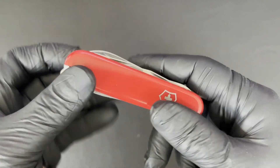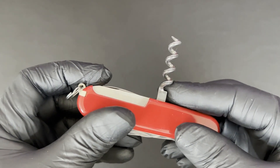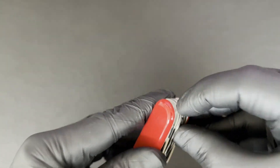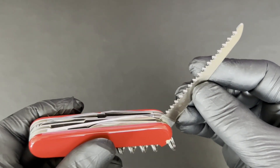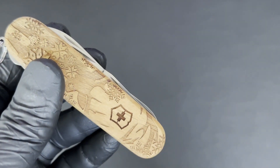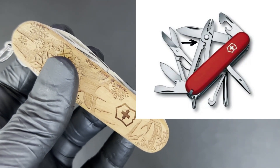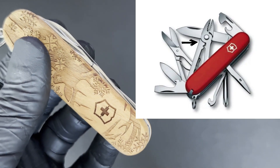It's four layers. If you take this corkscrew away and replace it with a Phillips screwdriver, you get a Fieldmaster. And if you take the Huntsman's wood saw and replace it with a metal saw and the metal file, you get the Mountaineer. Then there's the Deluxe Tinker — the Deluxe Tinker takes the Super Tinker at three layers and adds on pliers. So once it has pliers, it's known as the Deluxe Tinker and no longer the Super Tinker.